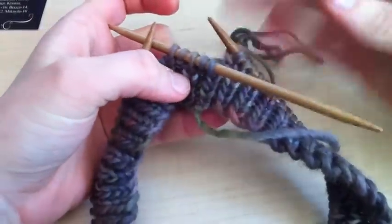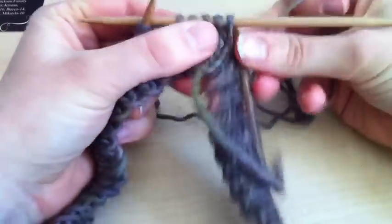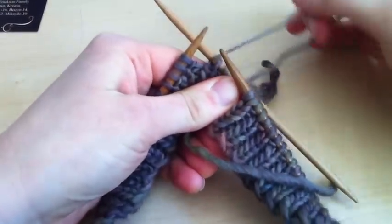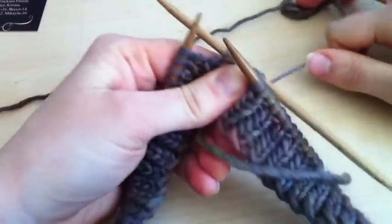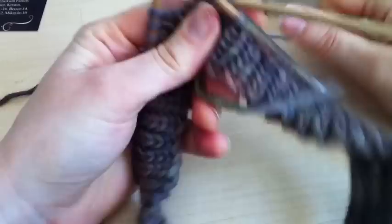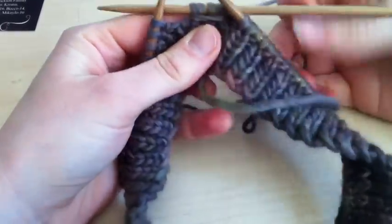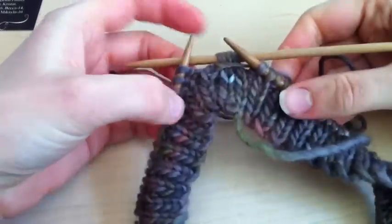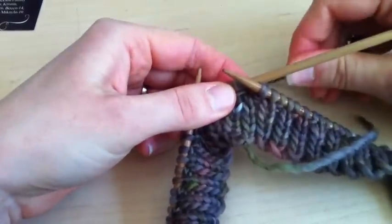Now you're going to take your yarn tail and wrap counter clockwise around the 5 stitches on the center needle. I'm going to do it twice. And then I usually pull mine tight just because I like the real definition look.